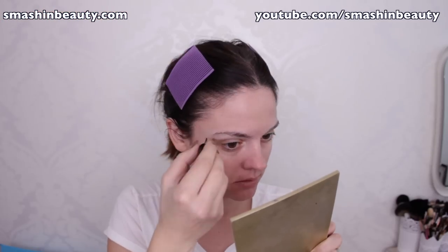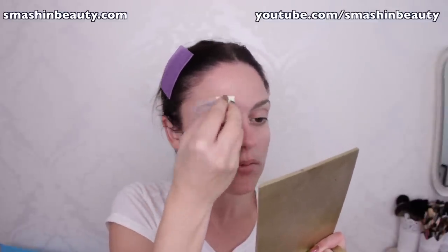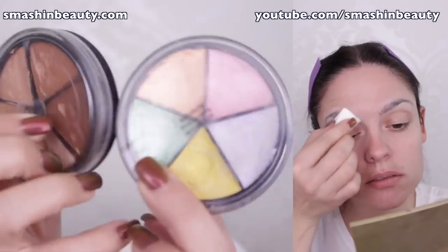Let it dry a little bit and then to speed up the process apply a thin layer of powder over that again. Then make sure to color correct your eyebrows and apply a thick concealer over that.